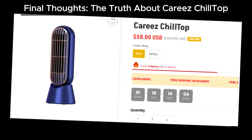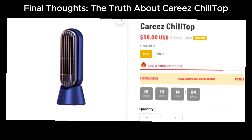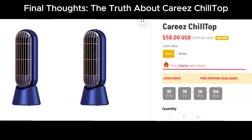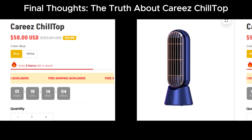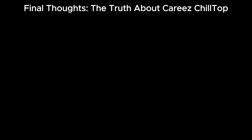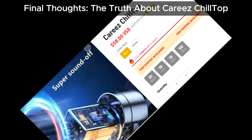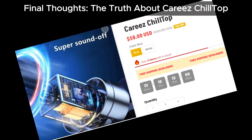If you've tried this product or have any thoughts, let us know in the comments below. And if you've encountered any scams, feel free to share those too. We're here to help each other stay informed and safe. Have you used the Cariz Chill Top or similar products? Drop your experiences in the comments — and if you know of any scams, this is the place to report them. Let's keep each other informed and protected.